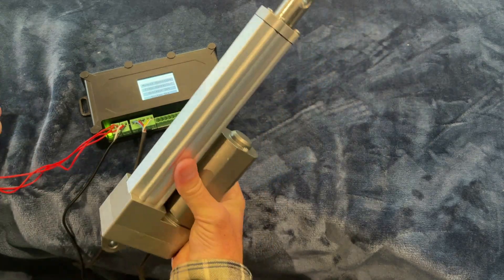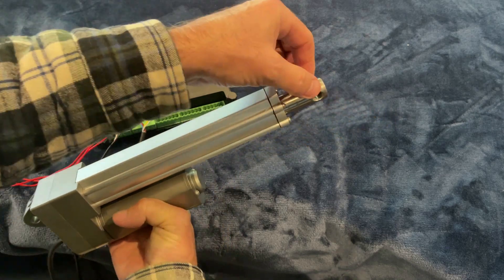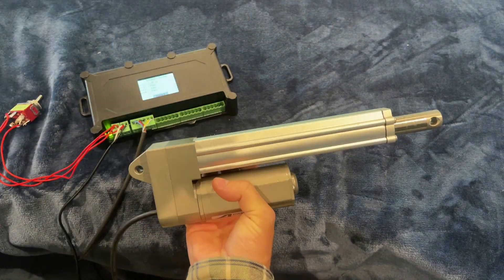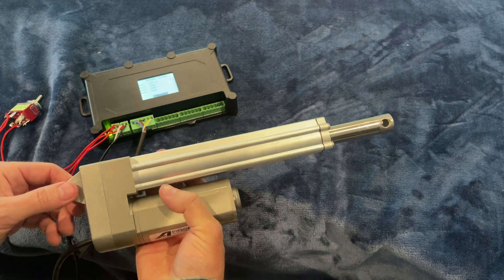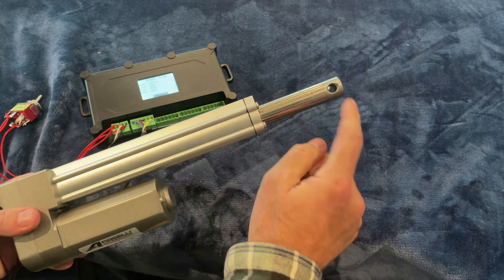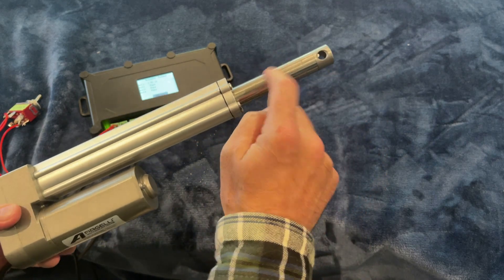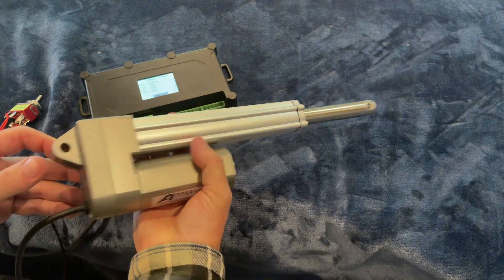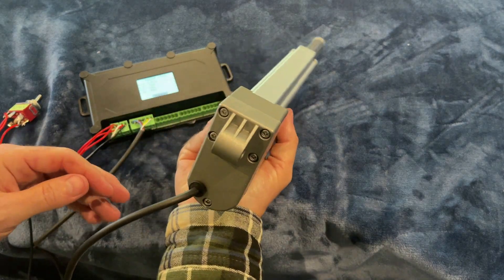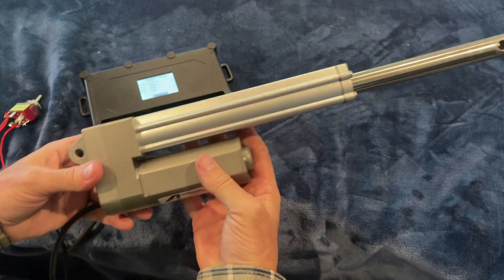As far as the actuator goes, this is a very good rugged actuator. The brackets we use on either side are the MB-17, available on our website. They're designed specifically for this actuator because they have the larger clevis holes to handle the amount of force. The shaft is stainless steel — this is all stainless — and these are much more ruggedly designed than your average actuator for this amount of force.